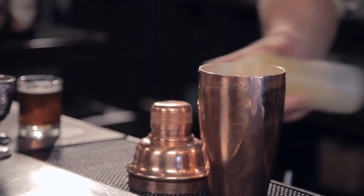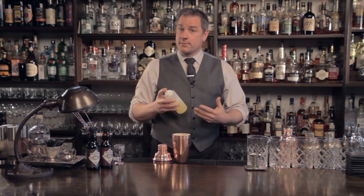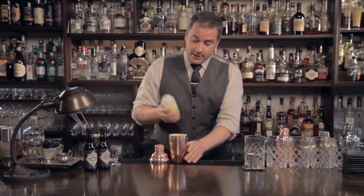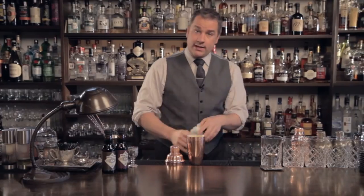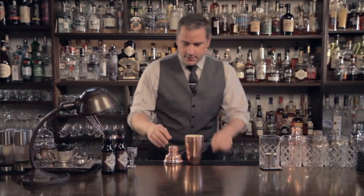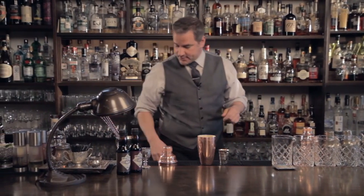We're going to start off with some egg white. If we were doing this in a home situation, we'd be using a fresh egg and cracking it to order, but we're in a bar situation now, so we separate our egg whites before our shift, emulsify them a little bit to make them more liquid and have it at our ready throughout our shift. So we're going to put about half an ounce of egg white in the drink. Always remember egg white first, as has been mentioned in previous episodes.